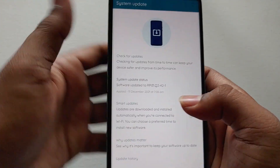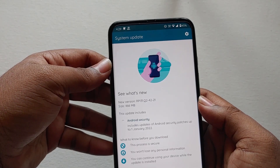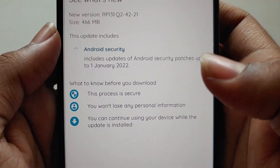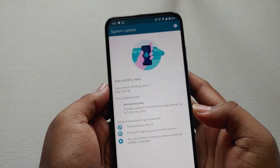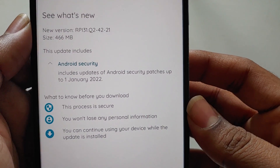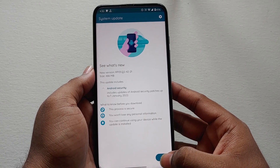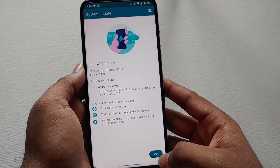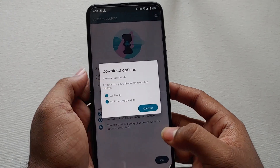Let me show you the new update. Go to Settings and check for updates — here you can see this is a new soak test update which weighs about 466 MB with the January security patch. They didn't say much about this update, but given the size is nearly 500 MB, I think they have fixed all the bugs from the soak test 1 update.